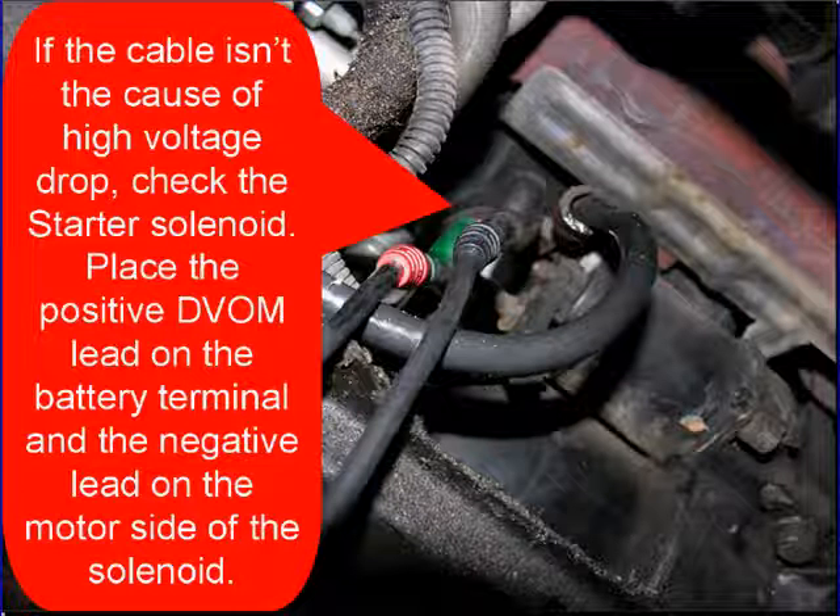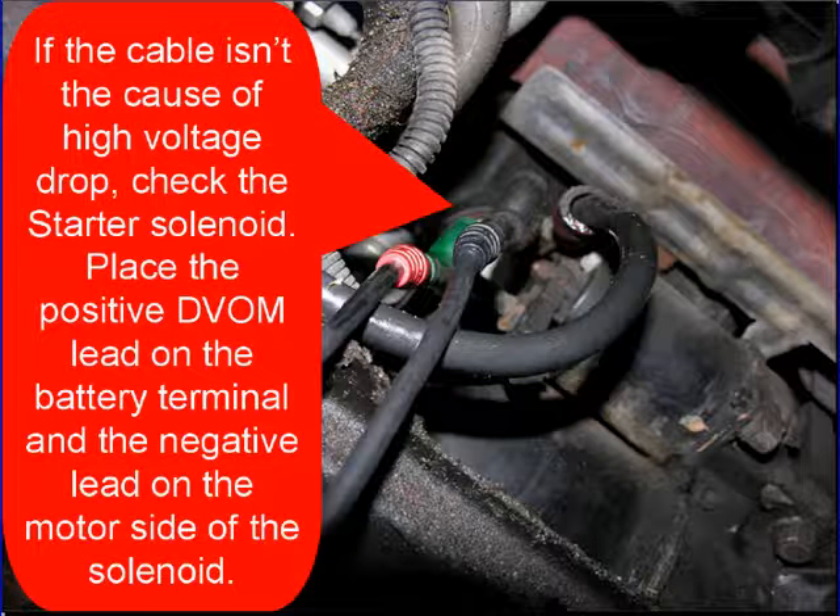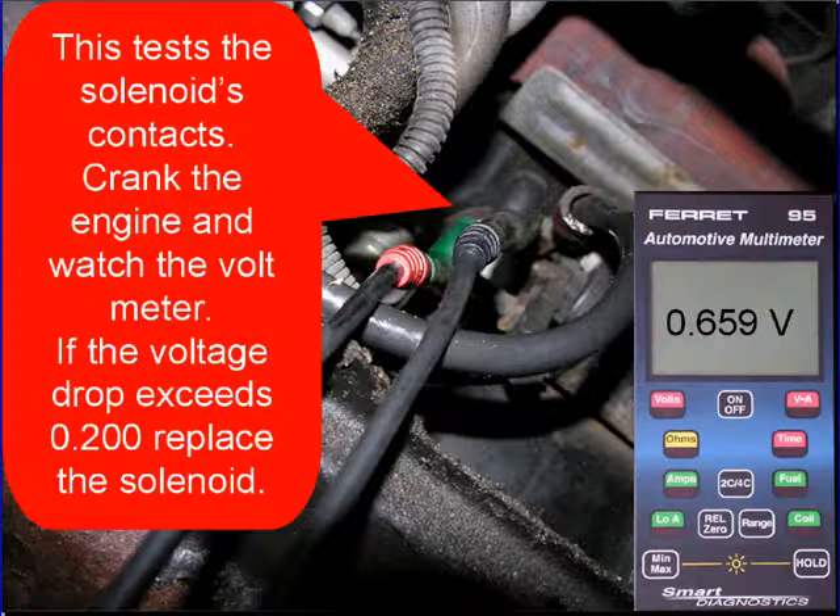If the cable isn't at fault, check the starter solenoid. Place the positive voltmeter lead on the battery terminal of the solenoid and the negative lead on the motor side of the solenoid. This tests the solenoid's contacts. Crank the engine, watch the voltmeter. If the voltage drop exceeds two-tenths of a volt, replace the solenoid.